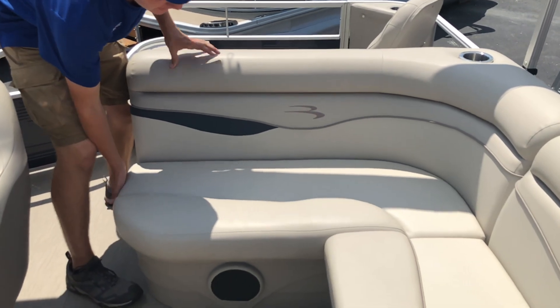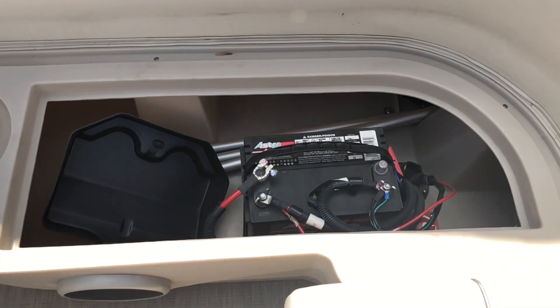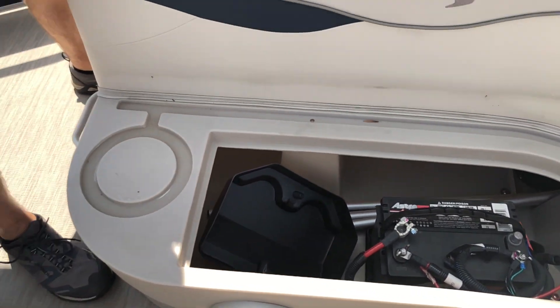Moving to the rear seat here, this cushion lifts up for storage. Currently, we have the battery for your outboard mounted in here, as well as an on/off switch.